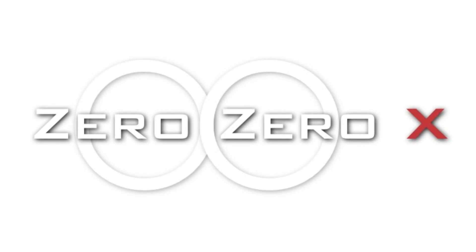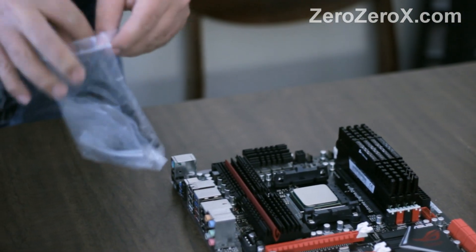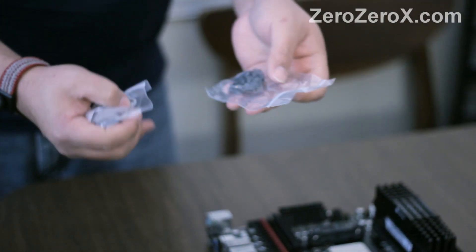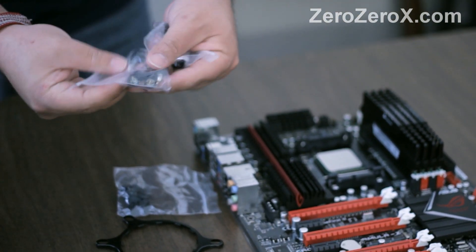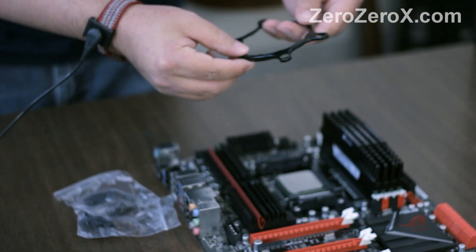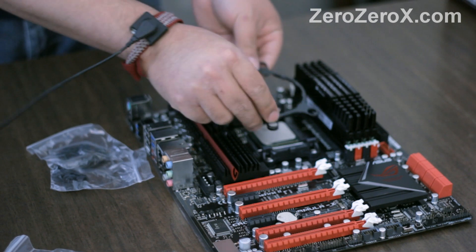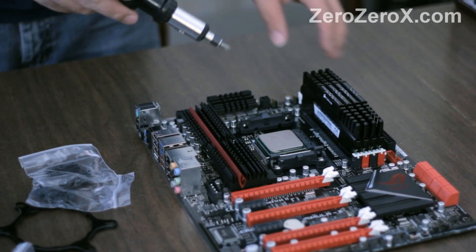Hi there, today we will show you how to install the AMD liquid cooling kit that comes stock with the AMD FX-9590 CPUs and the AMD FX-8150 CPUs. These are the liquid cooling kits provided by Essetech. The first thing we are going to have to do is take out the current brackets on your motherboard — the brackets that support the heatsink for other CPUs. We need to take those plastic brackets out of the motherboard.